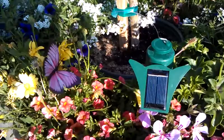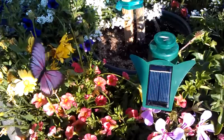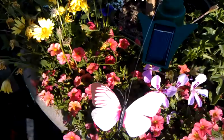Man, how cool is that. They use a solar panel to power up the butterfly. So it's very cool, huh. It's not real but looks like real. See, just up. Very cool.